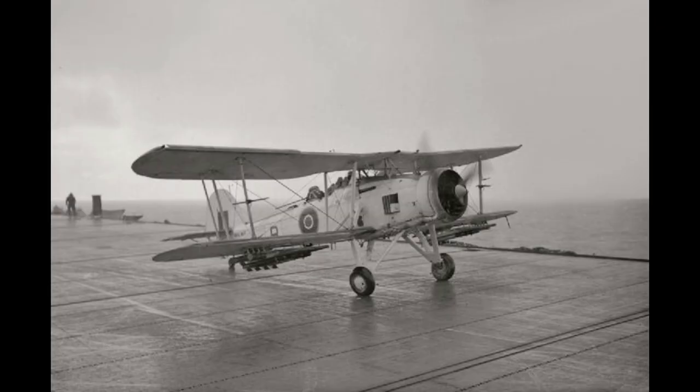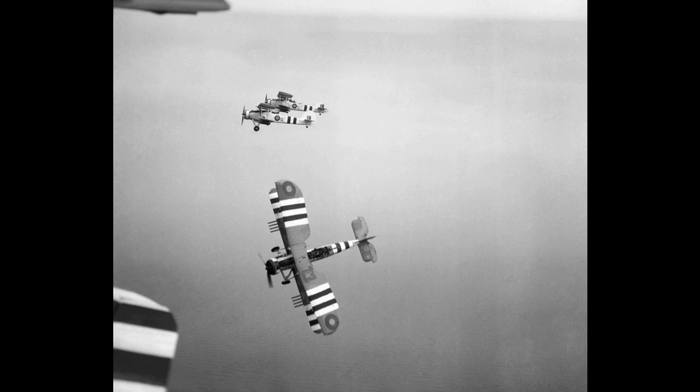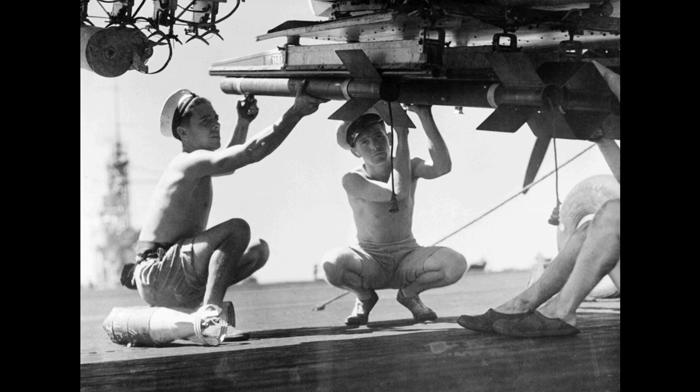Twelve Swordfish from 810 and 820 Naval Air Squadrons, launched from the aircraft carrier HMS Ark Royal, conducted three sorties of attacks upon the anchored fleet. The torpedo attack crippled the French battleship Dunkirk and damaged other vessels present, demonstrating that capital ships could be effectively attacked while in harbour. It was also the first time in history that the Royal Navy had won a battle without the use of gunfire.